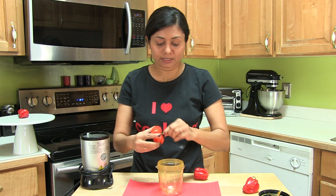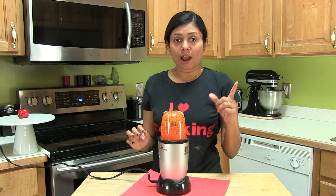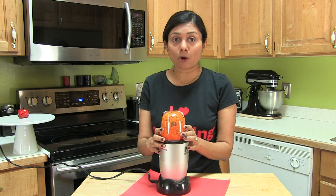So I'm going to prepare the paste of these peppers. Now the most important thing — do not open immediately.